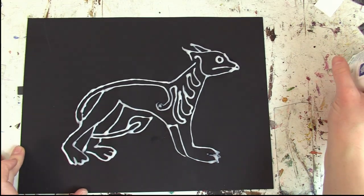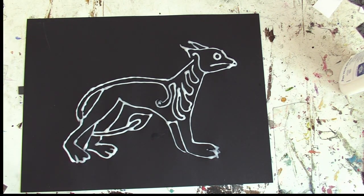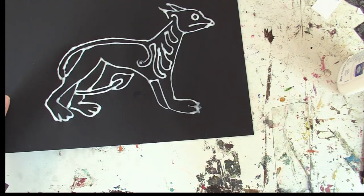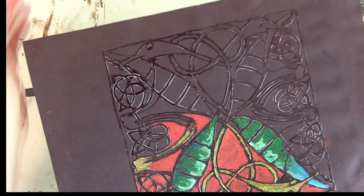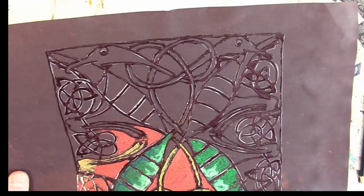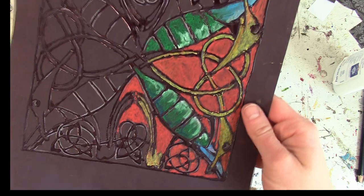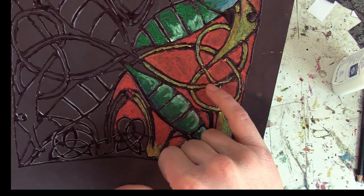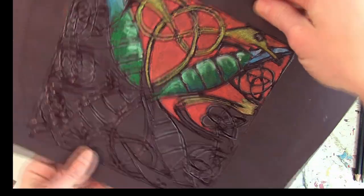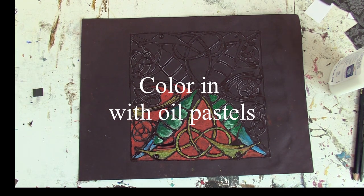Now that you've applied your glue lines, it needs to dry for a few hours or overnight. When you come back to it, the white glue should dry clear and you'll have a nice shiny look to it. When you go to color it with your oil pastels, the glue will act like leading on stained glass. Next, grab some oil pastels.